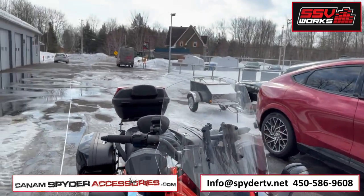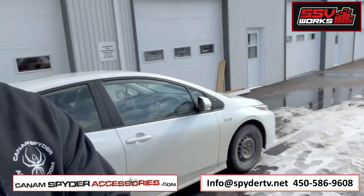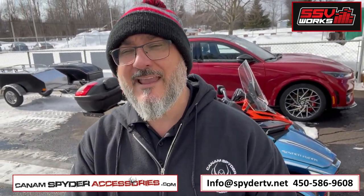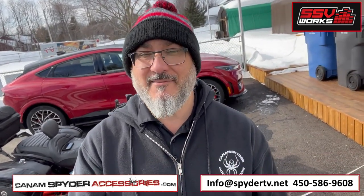Let me show you. You've got beautiful coverage here and it is adjustable — it goes up and down about two inches. Don't forget guys, my name is Pierre. This is The Spider Shop and you can get all your accessories at CanAmSpiderAccessories.com. Don't miss out. Until next time, I'm out.